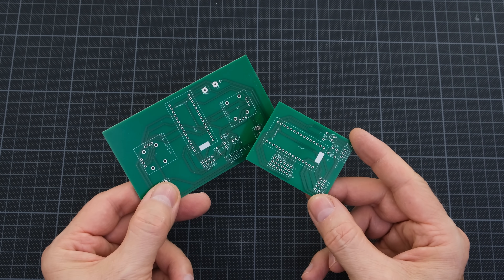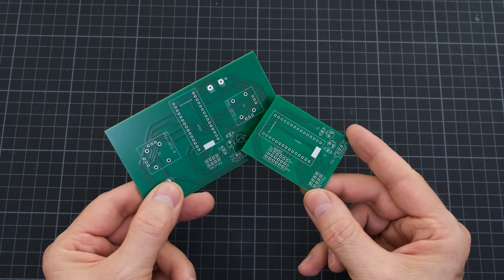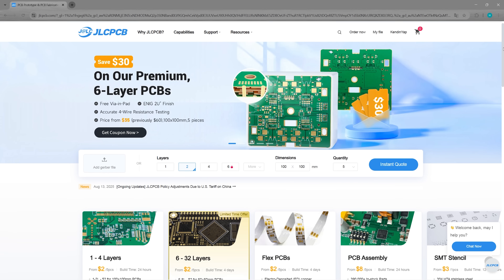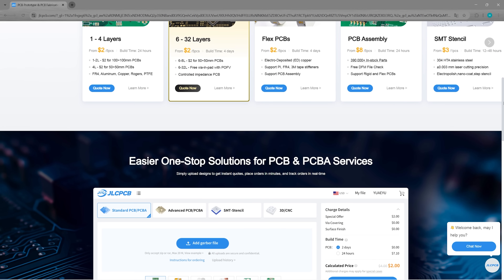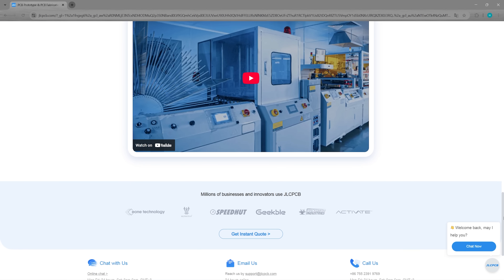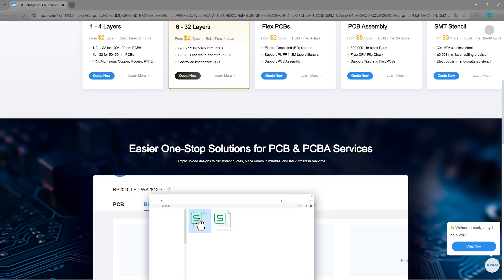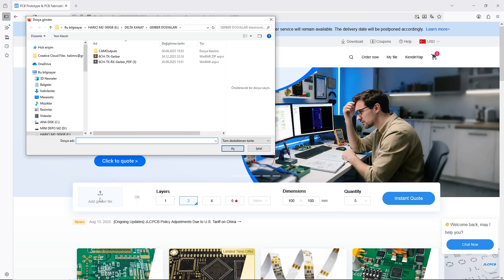I designed an Arduino-based remote control for this model. The Gerber files and code are linked below the video. I received the PCB manufacturing service for the transmitter and receiver circuits from JLCPCB. JLCPCB provides easy, affordable, and reliable PCB and PCBA solutions, empowering electronics engineers to develop projects efficiently. One of the reasons I choose JLCPCB is its user-friendly web interface, which allows for very easy ordering. You can easily upload your Gerber files.